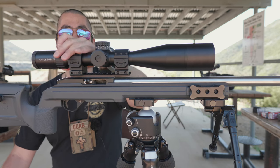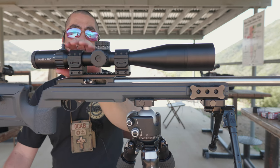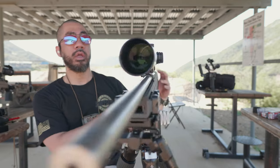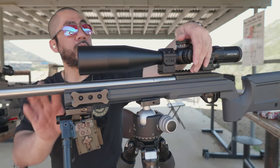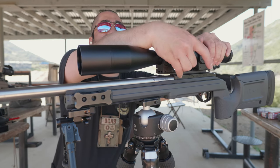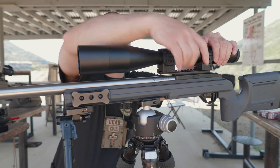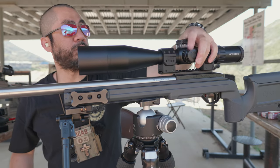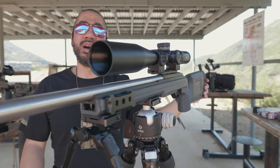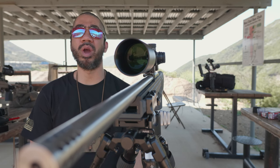As far as the magnification ring, I love it — very smooth, doesn't require much tension. They give you a nice throw lever that you can position in three different spots on the ring. The parallax is very smooth to operate, though it has a little more tension than your average scope — not terribly hard to turn. There is an illumination knob but I don't really use illumination.